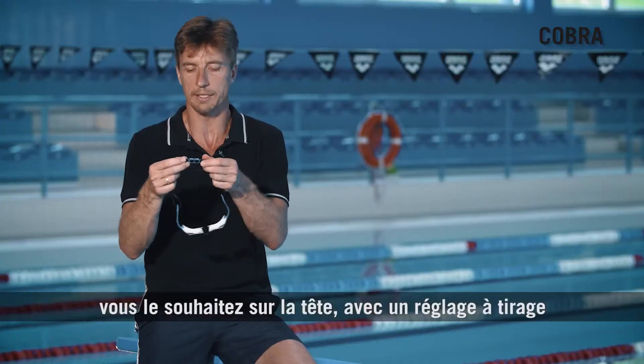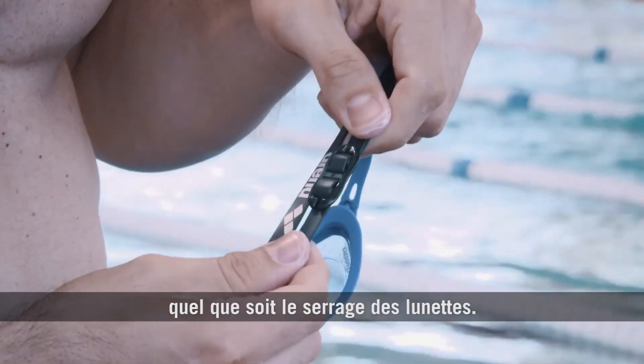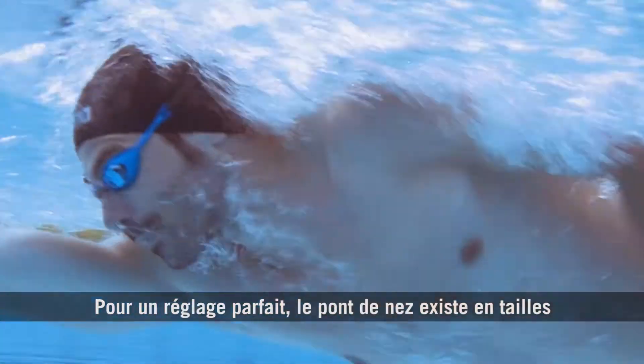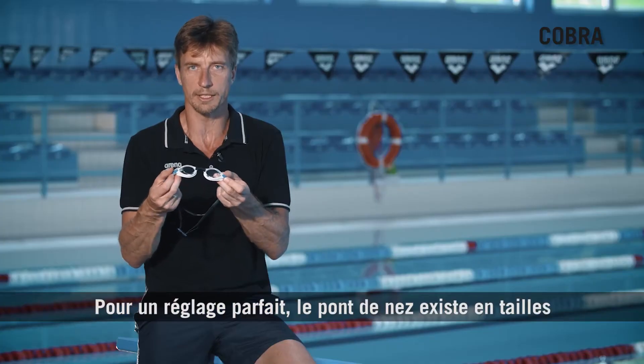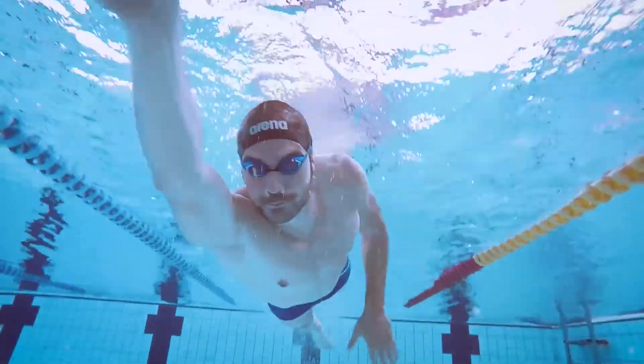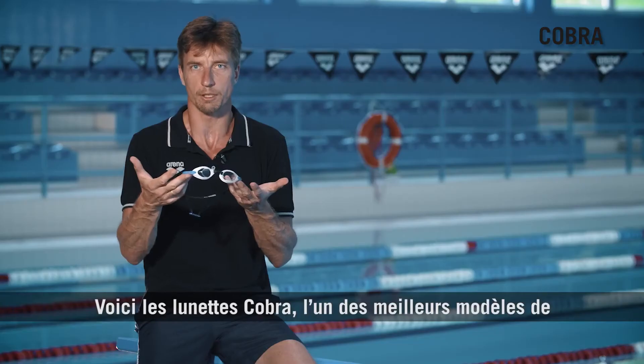With a classic racing feel adjustment on the back — this clip is very secure no matter how tight you wear the goggle. To get the best fit, the nose bridge comes in different sizes so that you can find the perfect fit for your face. This is the original Cobra; it's one of the best racing goggles available.